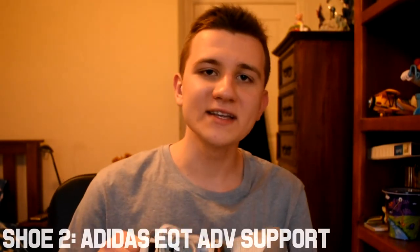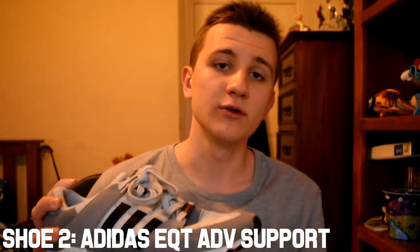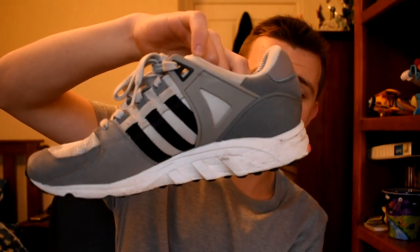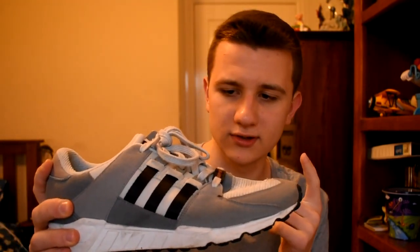This second shoe is called the Adidas EQT ADV Support. When I first got it, it was really, really good — just really lightweight, as most of my shoes are. The sole especially was really nice: really high at the back and really low at the front, and because of that it made dancing really easy. I'll show you a bit more of the design now.